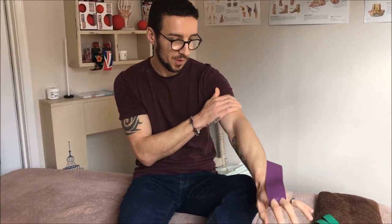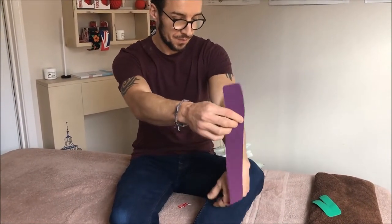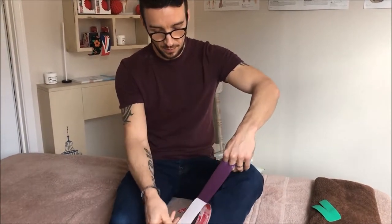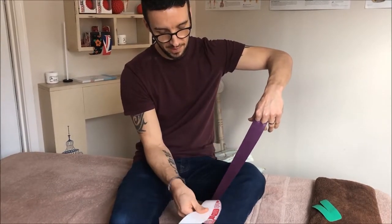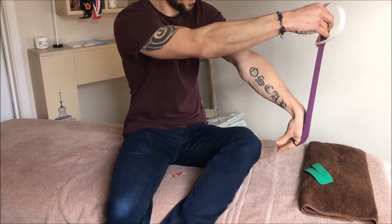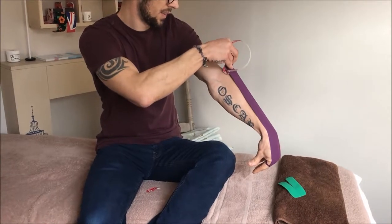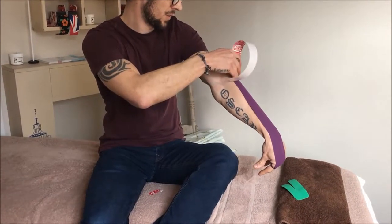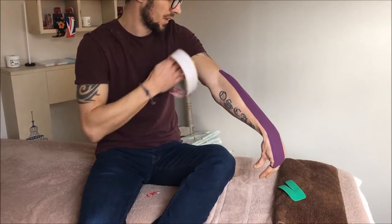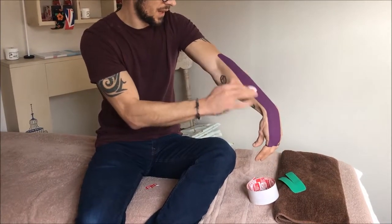The position we want is to flex the wrist. Take the tape, give it a little tug to break the backing, and move the backing all the way up, leaving about an inch at the end. Apply the tape over the wrist and up the forearm heading towards the lateral epicondyle, applying little to no stretch as we go. Then activate the glue.